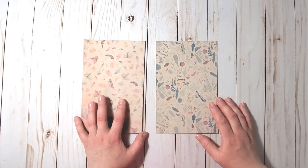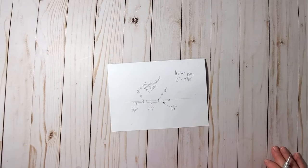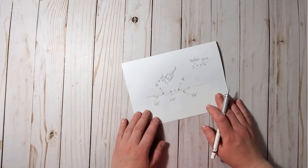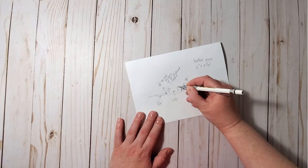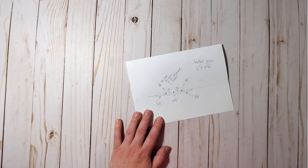Now we can work on the spine — it's time to decide how wide it needs to be. My calculations are as follows: I will have two signatures. In the middle between the signatures I will have an insert for holding ephemera.